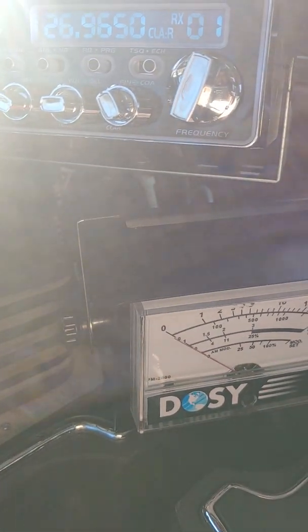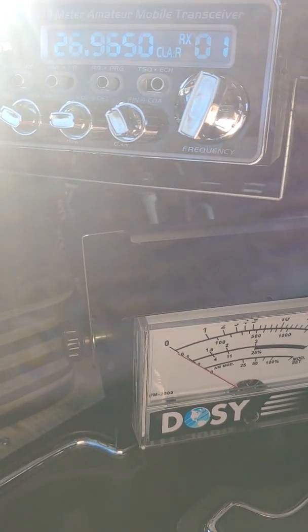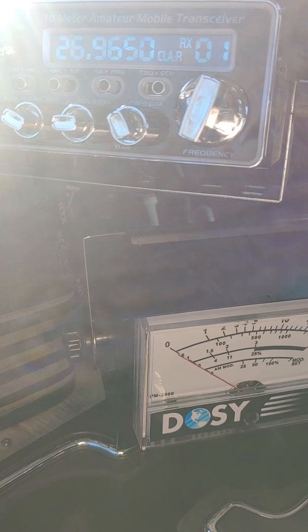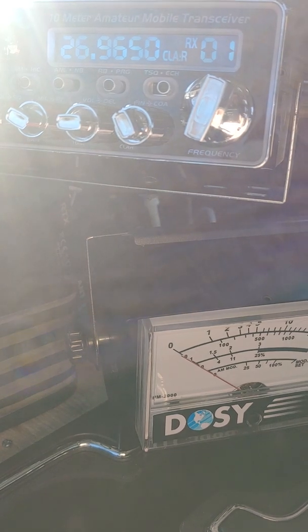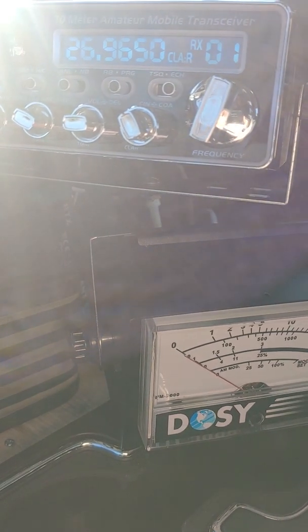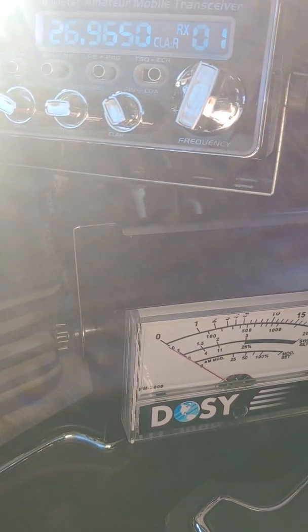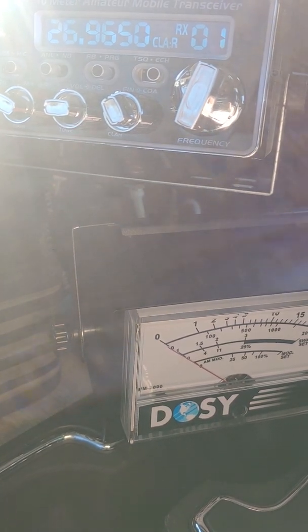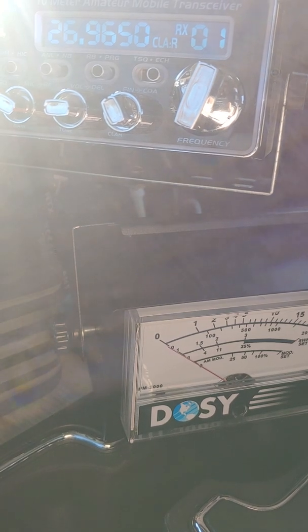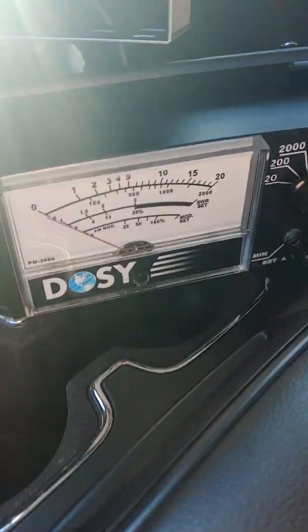Just doing a quick video on the Serio 5000 Magmount antenna. I've been running this for about a year and a half now. I want to show you what happens when you hook a meter up — your radio can read a little bit differently than what an external meter will read. I've already calibrated and it's set on SWR.